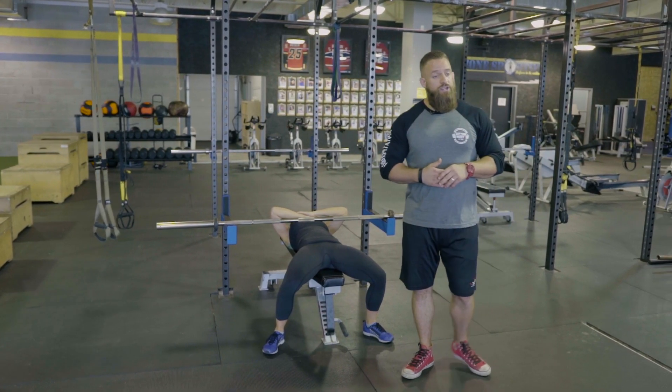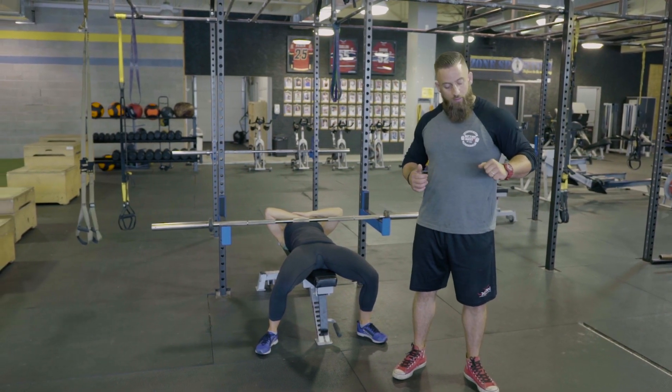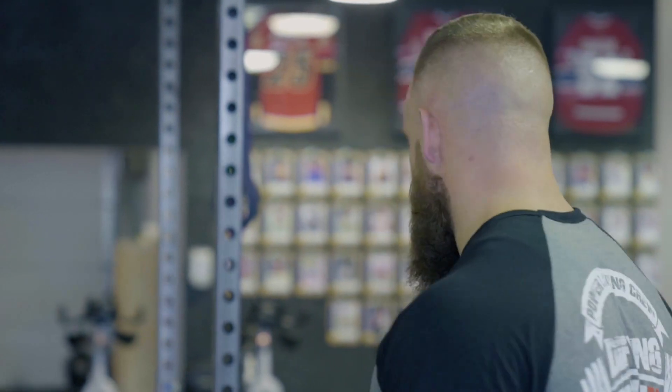Another great variation to strengthen the bottom part of the bench and get the bar off your chest is pressing from the pins from the bottom position. There's no momentum, no downward motion — it's from zero to a full press.